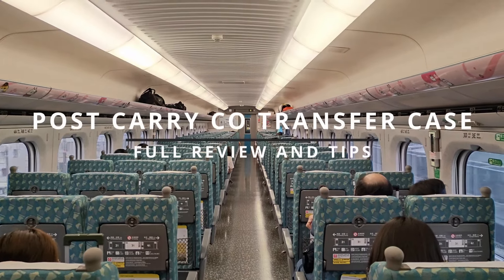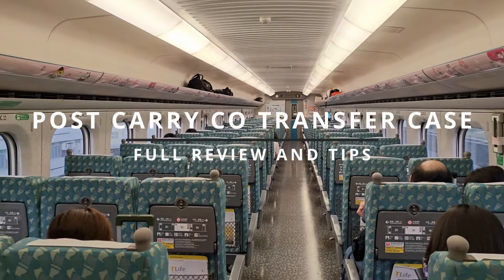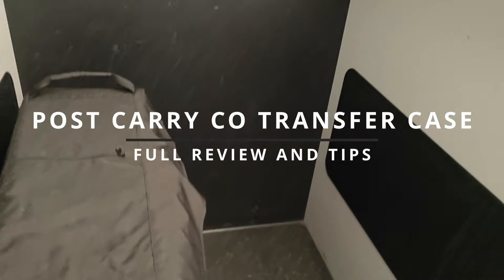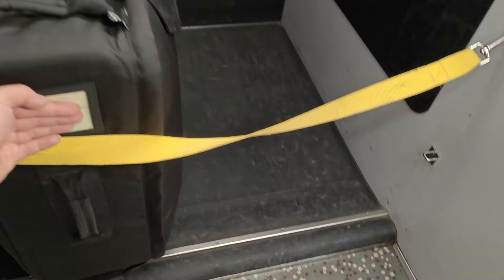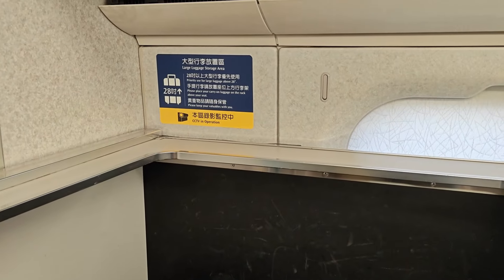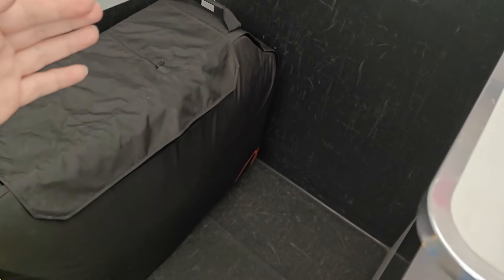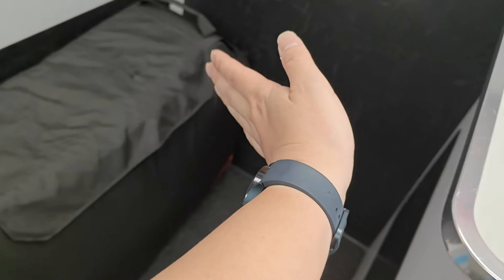We're on the high-speed rail in Taiwan and the Post Carry bag fits perfectly into the storage area. This is for 28-inch large suitcase bags and there's no problem storing it. On my last trip I actually put it this way and it fits perfectly fine as well.